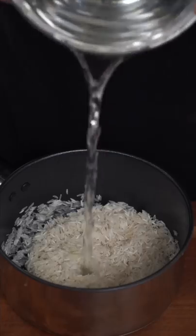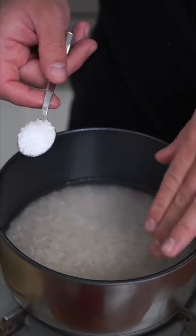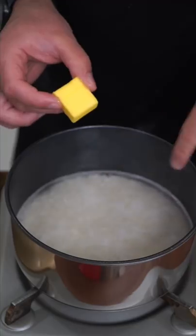So don't get all Gordon Ramsay on me. Water goes in. My rule is one teaspoon of salt per cup of rice. I also like one tablespoon of butter, oil, or ghee per cup of rice.